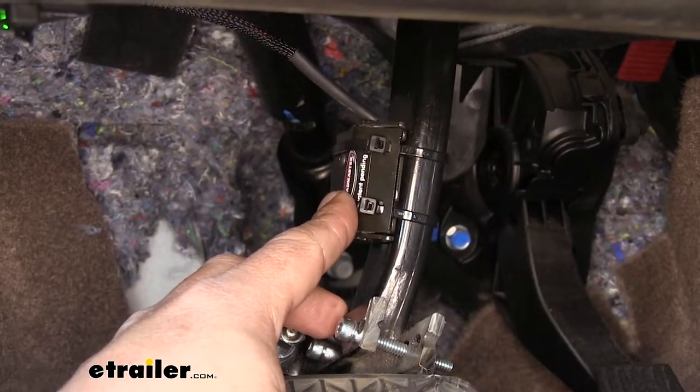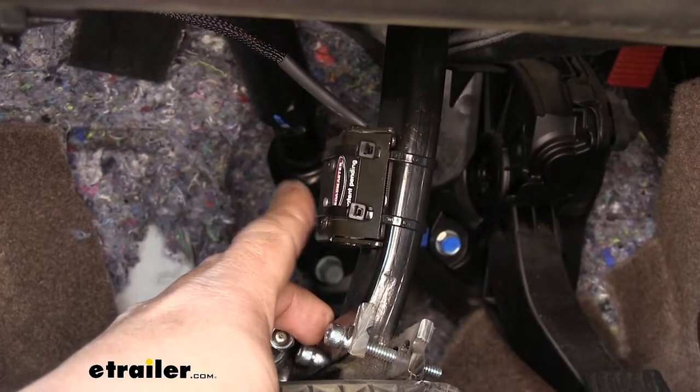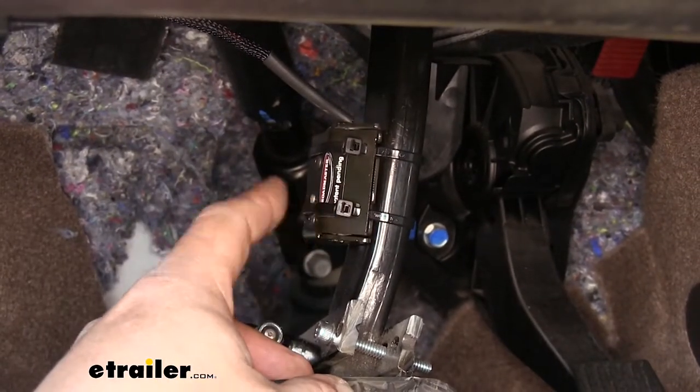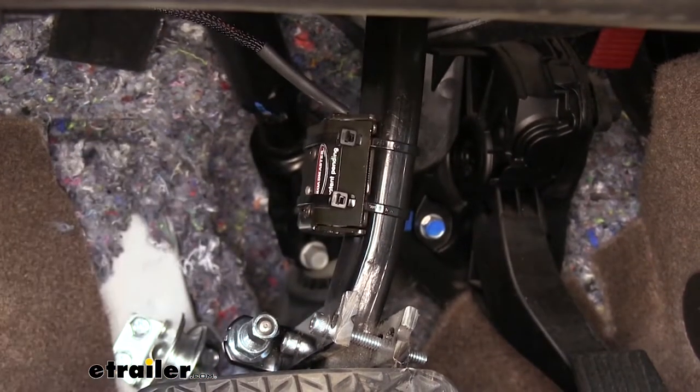Installation is going to be very straightforward. We'll find a spot on our brake pedal arm that we can attach our switch to, just making sure it has a clear shot with nothing moving in front of it. Once you have the spot, you can zip tie it to the brake pedal arm, and then we're only going to have three wires to hook up.